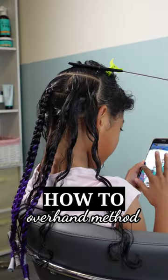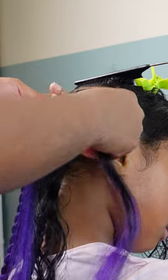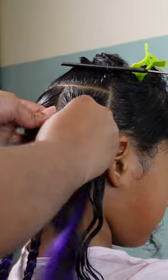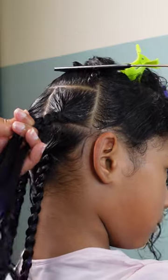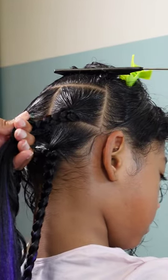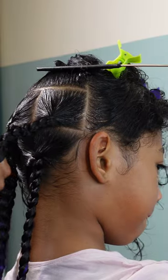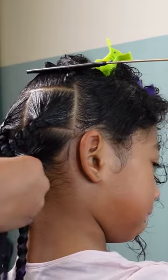Moving on to the overhand method, which I feel works best for Kailani's texture. It's the opposite of the underhand method — I rotate the strands over on top of each other to create the three-strand braid. This gives me a nice grip on her hair without pulling too hard, while still producing a uniform and clean braid. For adding braiding hair, I do about two or three rotations first, then add the hair between the middle and far right sections. How many pieces to add depends on how thick or long you want the braid — I added six to eight strands per braid, making it look as natural as possible.